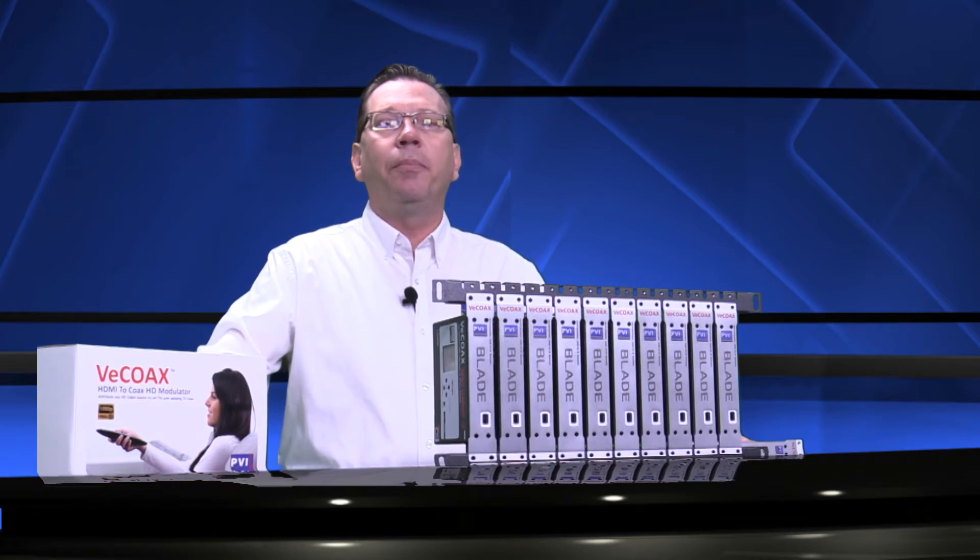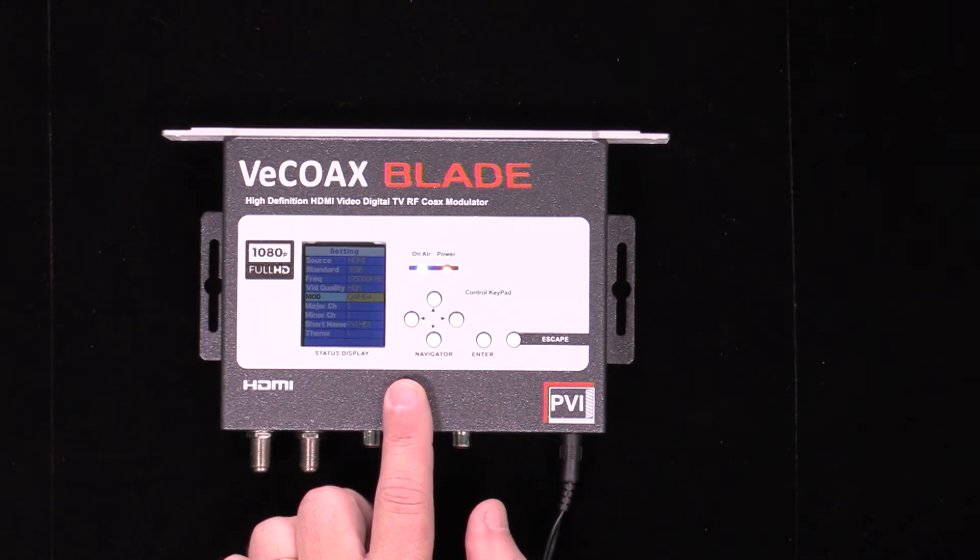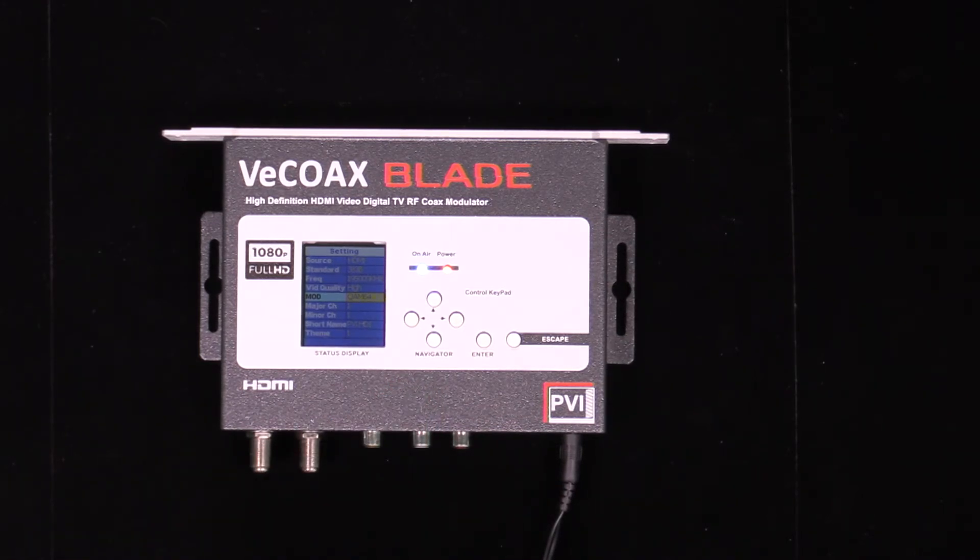You can also input outside audio through the stereo channels and closed captioning through the video input. The installation is done in one minute through the color display, where you are able to set the channel number and channel name as you like.